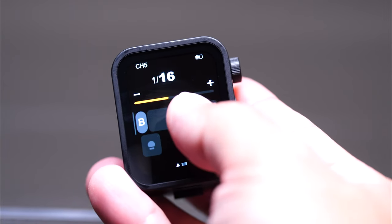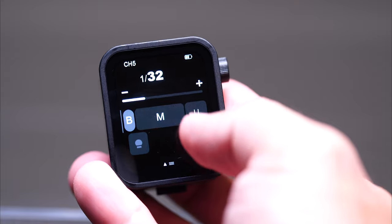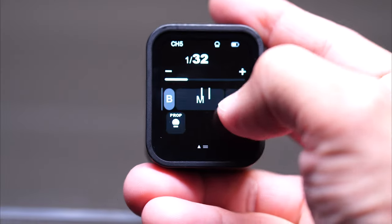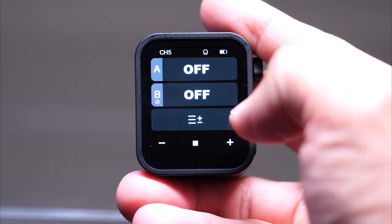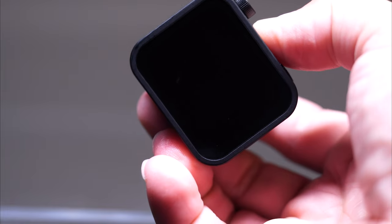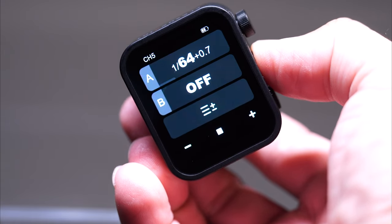Another thing: let's say I'm shooting with flash but I want a moment without it. I can hit the pause button so both A and B groups are off. However, the camera still registers that there's a trigger on top, so it won't let you go past your native sync speed. That's annoying because then you have to fully shut it off, wait a couple of seconds, and then hold it to turn it back on. The biggest gripe is just that lag going back and forth between on and off.